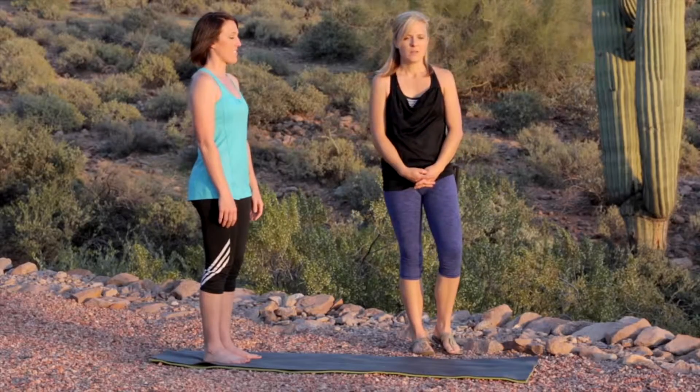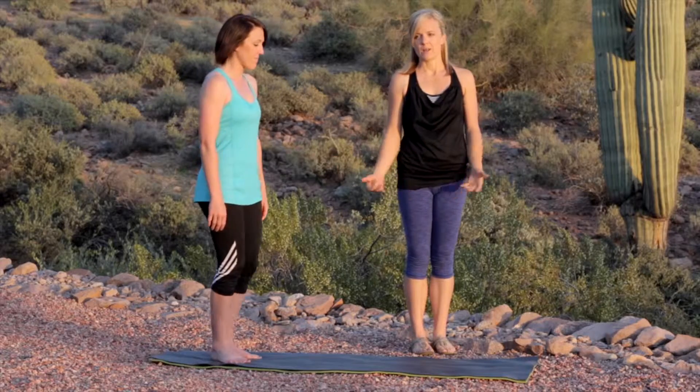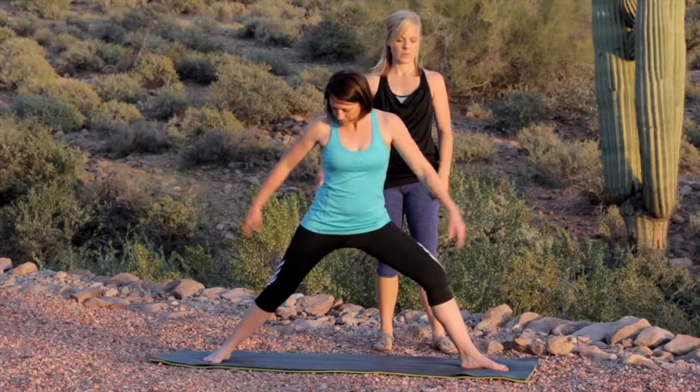The key alignment principles for side angle pose: start by taking your stance wide, like you're coming into triangle pose. Get your alignment of the feet first — heel of the front foot to line up with the arch of the back foot.